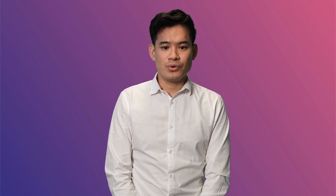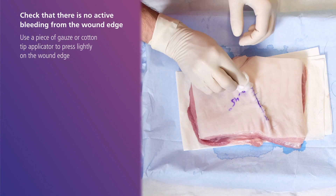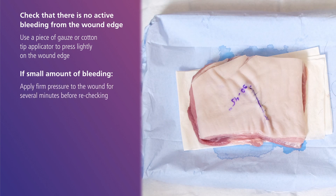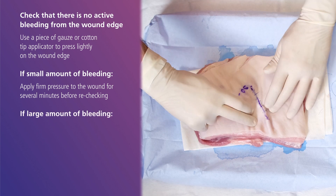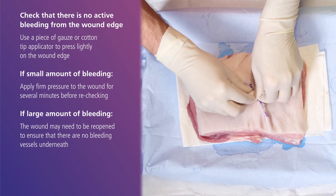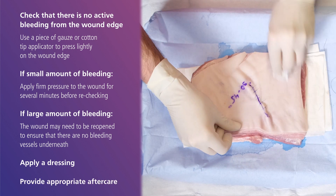Once you have completed the two layers of suturing, the final step is to check that there is no active bleeding from the wound edge. To do this, use a piece of gauze or a cotton tip applicator to press lightly on the wound edge. If there is a small amount of bleeding, apply firm pressure to the wound for several minutes before rechecking. If there is a large amount of bleeding, the wound may need to be reopened to ensure that there are no bleeding vessels underneath. Once you are happy that the wound is responding correctly, apply a dressing and provide appropriate aftercare for the patient.